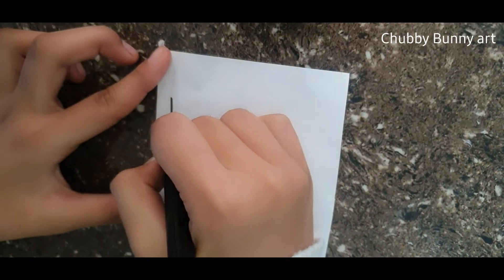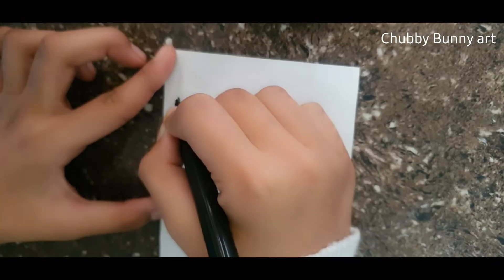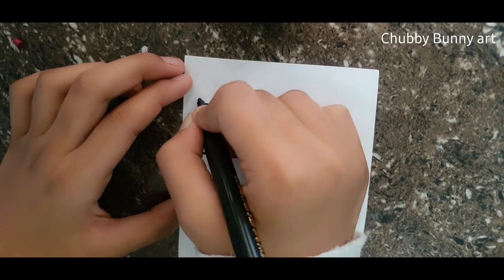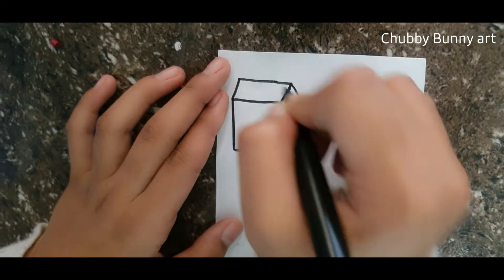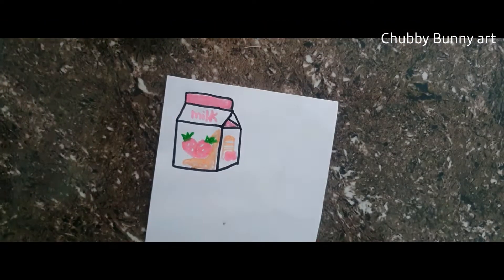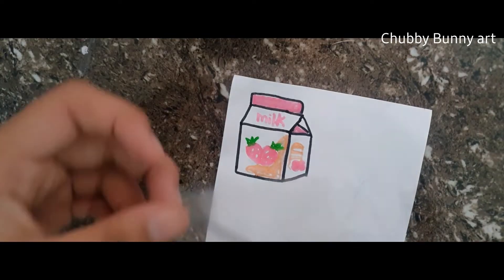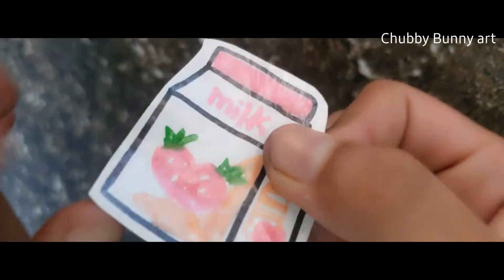First, draw anything of your choice. Here I am drawing a very very cute milk carton. Now I am covering my drawing with cello tape. Cut it like this in which borders are visible.